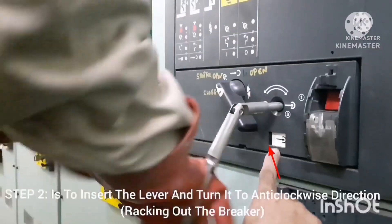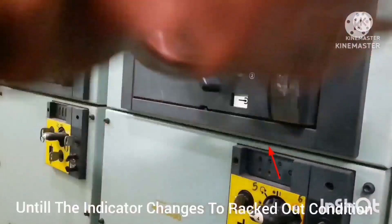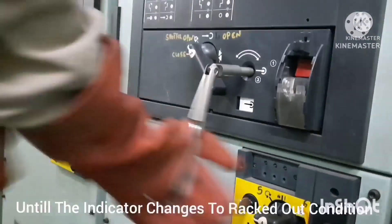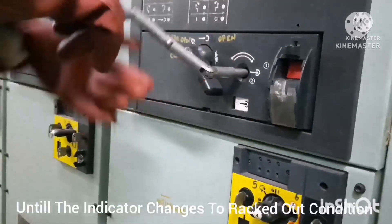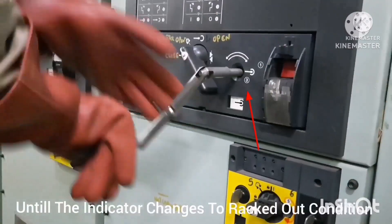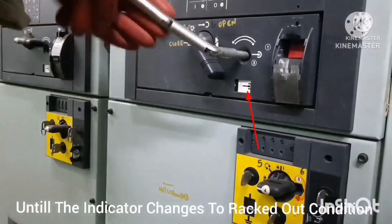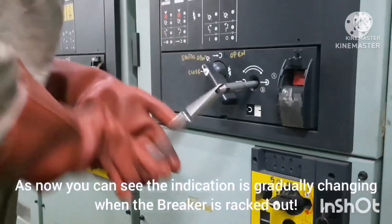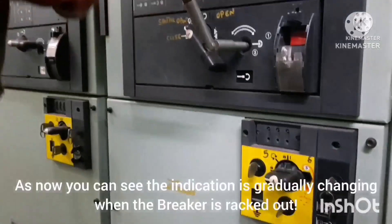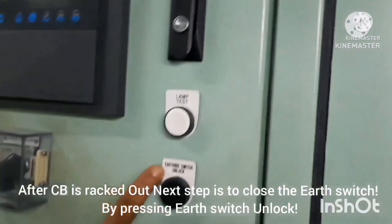For the racking out operation, insert the lever and turn it in the anti-clockwise direction. Keep turning until the indication reaches the rack-out position. You can see the indication — it starts in white color, and while turning you can see the white color indication slowly change to black. Keep turning until the white color indication is completely gone and changed to black. Finally the rack is in the out condition, as you can see from the indication.